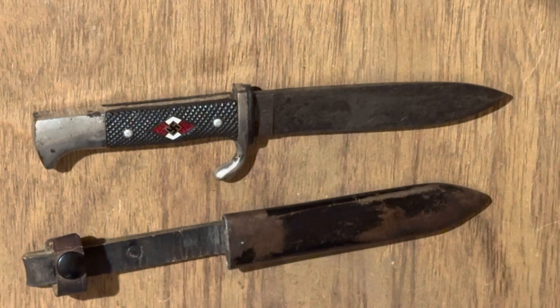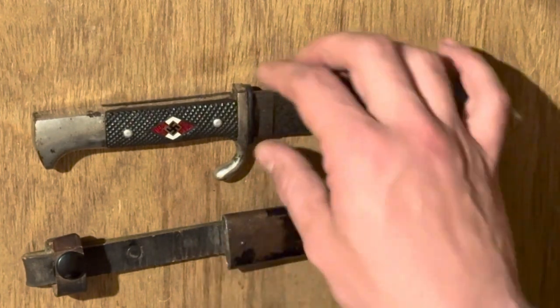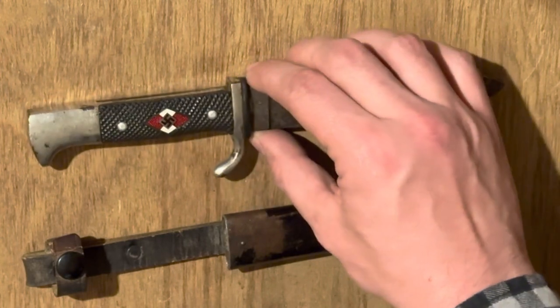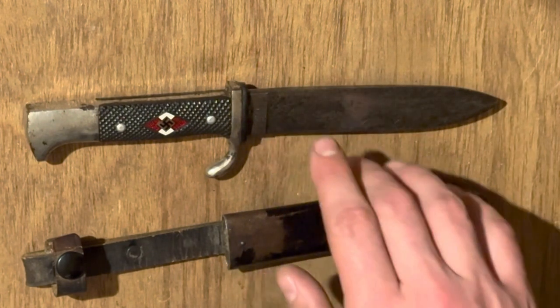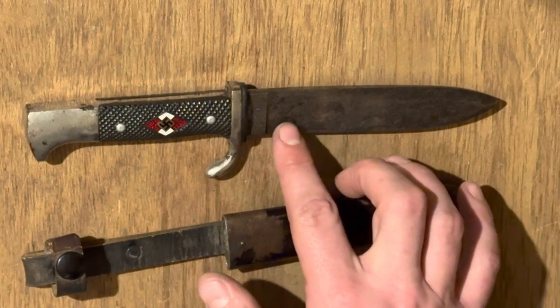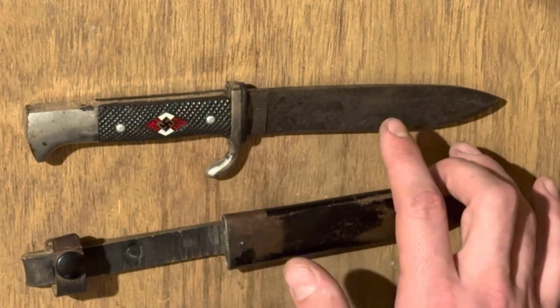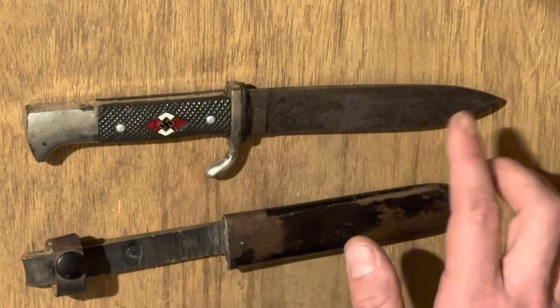Let's go over how this knife evolved over the course of its production. From my understanding, production kicked off in 1933. From 1933 to 1936 are typically considered the early examples. These would feature little to no ricasso — that's the flat part on the blade that is thick all the way through, about the same width as the spine with no edge. The early 1933-to-1936 examples would have little to none of that, as well as nickel silver fittings and anodized scabbards.